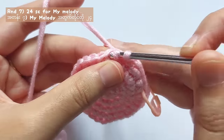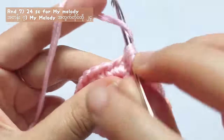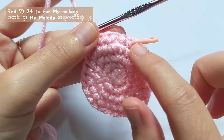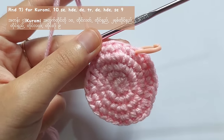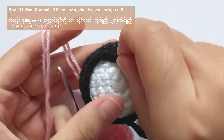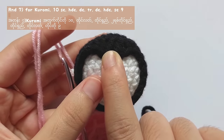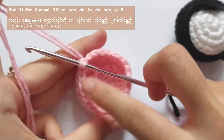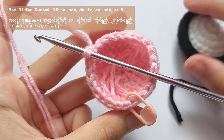Round 7 of My Melody and Kuromi will be different. For My Melody, make single crochets into each stitch and then fasten off. For Kuromi, you will have to add a special detail on her balaclava. I will show you with pink yarn because with black yarn you will not be able to see the stitches well.